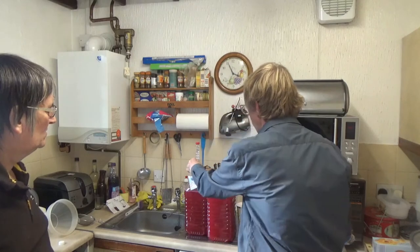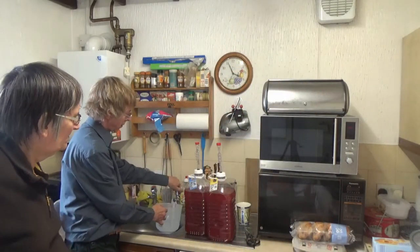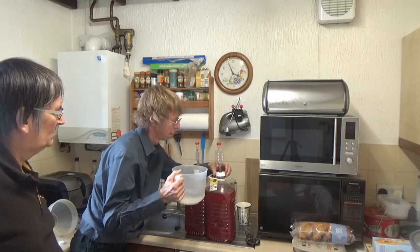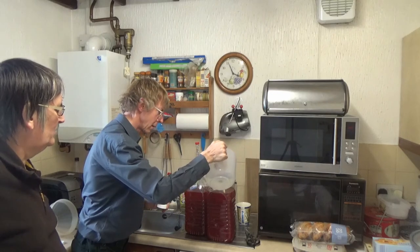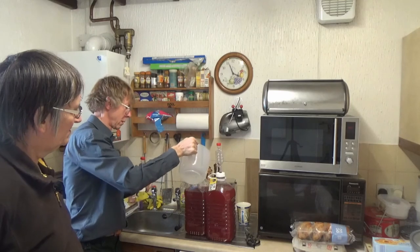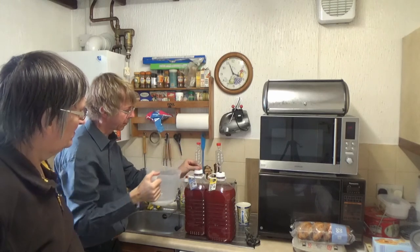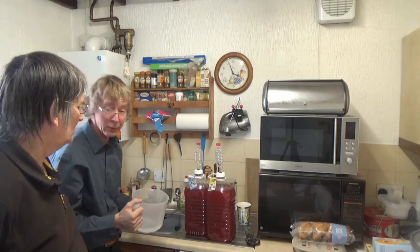I'm not very keen on these demijohns that are more than a gallon because you have to keep topping them up. I hope it doesn't dilute it too much — I don't think it will. Last year when I made wine on my own I never bothered topping up and it was okay. We'll keep a close eye on it and if it starts developing a white film on top we can put a bit more in. That's greatly reduced the surface area now.